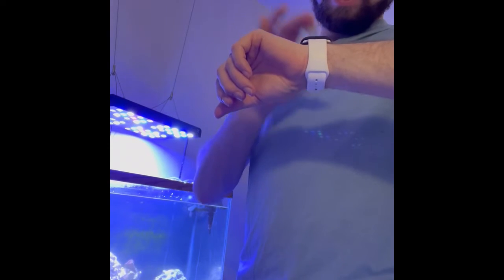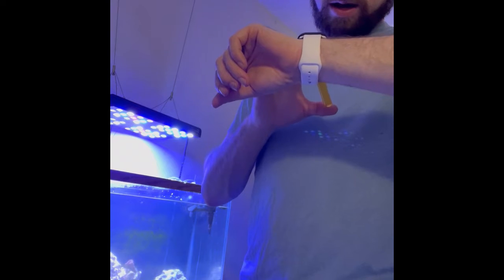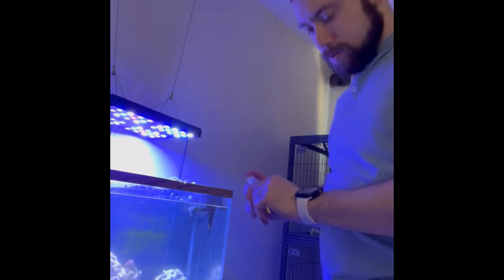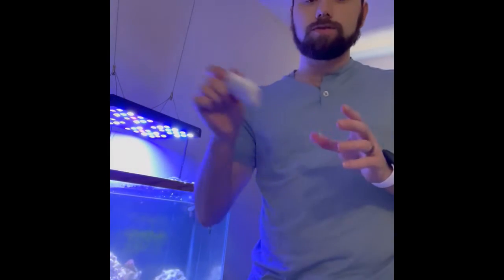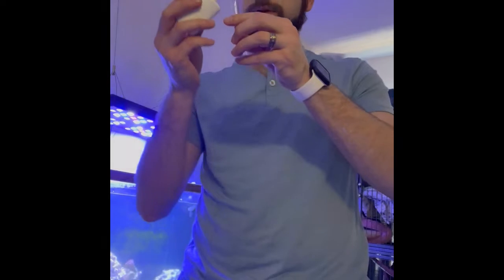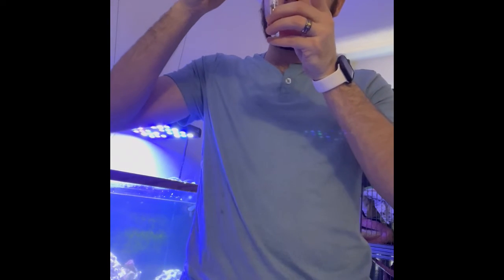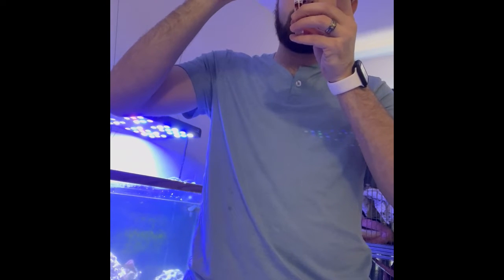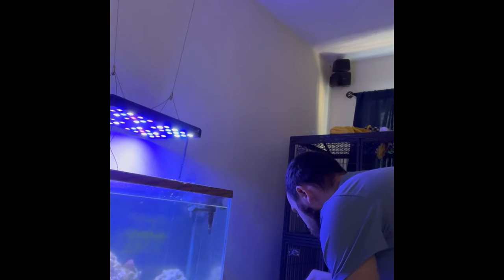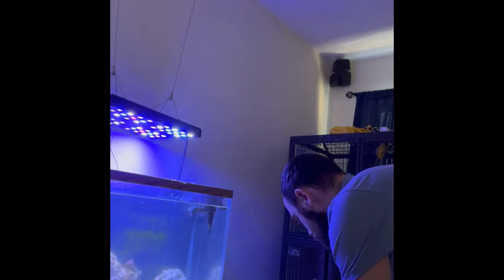That's now complete and I'm going to set my nitrate timer for five minutes. For high range pH, I always give all my bottles a little shake. This is another one that is ready to read almost instantaneously — just give it some inversions and it's ready.